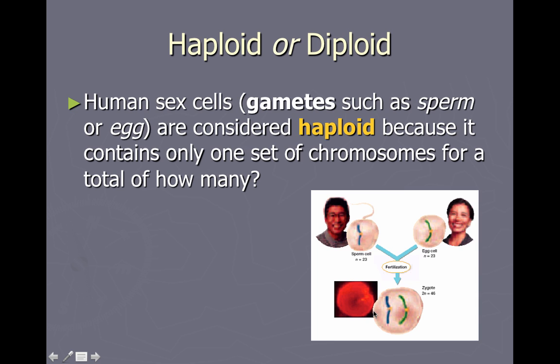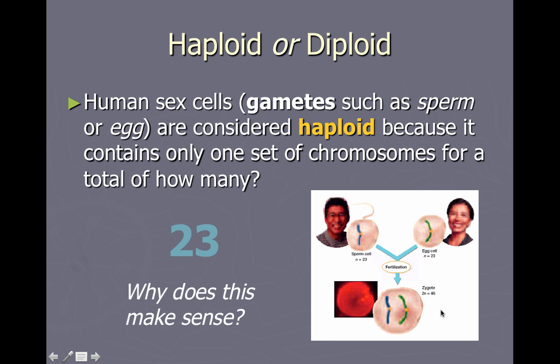That was a short introduction. In the next video, we're going to continue talking about mutations that can happen, and one specific example of a mutation which results in a well-understood disease called sickle cell anemia. Stay tuned.